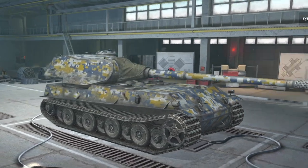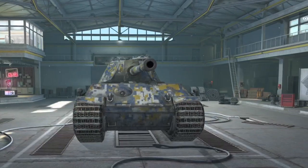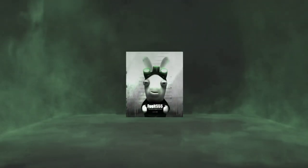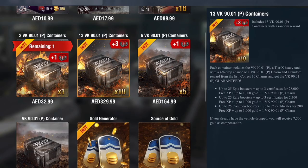The VK90-01P is currently in the stores in containers — a German tier 10 collectible, but is it worth it? Welcome back to Fuji's Blitz. As you can see, there are four types of containers. My store is in UAE dirhams, but basically your 10x containers (which includes another three) will cost you approximately $100, and your five containers will cost about $50. They're not cheap.